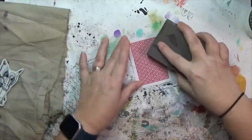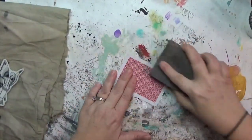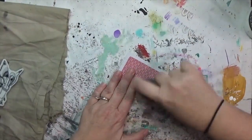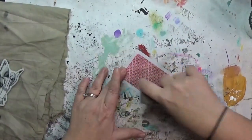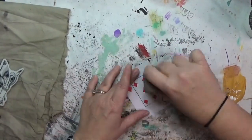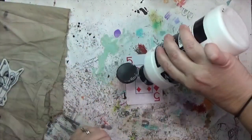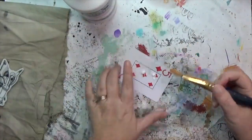I'm going straight with a sanding block — this is just a cheap one from the Dollar Tree. I'm lightly going over both sides; I'm not trying to take the image away, just trying to scratch into that laminated surface of the playing cards so it has some tooth that my gesso can stick to.